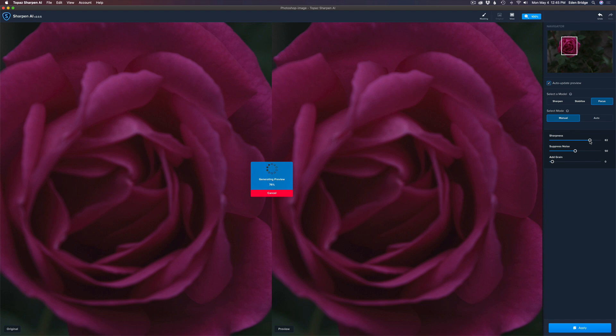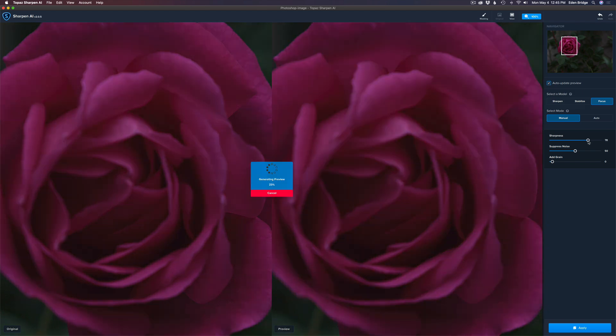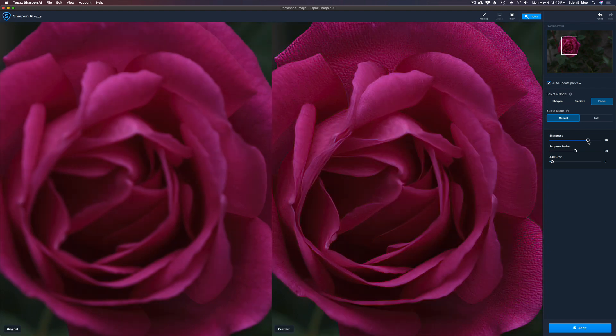Let's bump up the sharpness — go a little crazy and see what extra focus we can get. Look at that! That might be a little too much; there are a few little issues I'll fix in Photoshop. I could mask it out here, but I'll show you my workflow instead. I'm going to pull the sharpness back slightly — but look at the detail brought out here. It brought detail in that's just crazy. That's the artificial intelligence magic — pretty cool stuff.